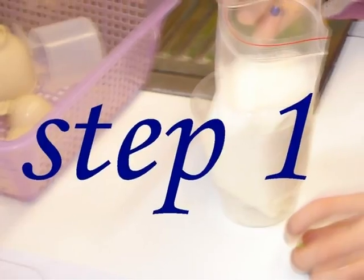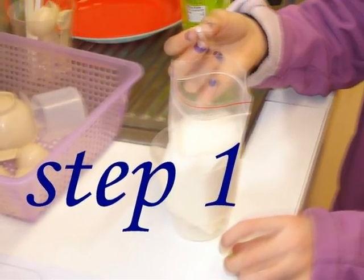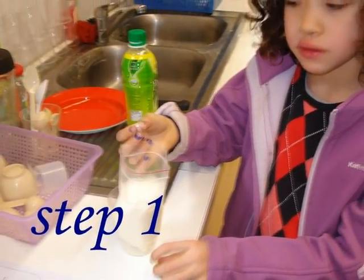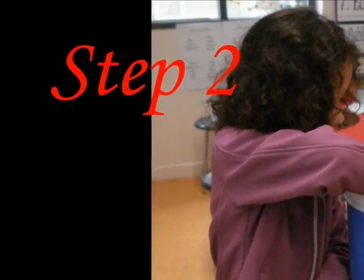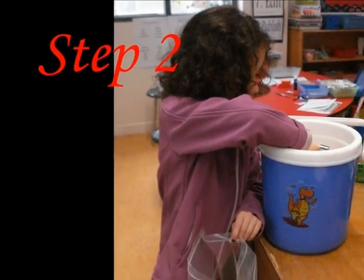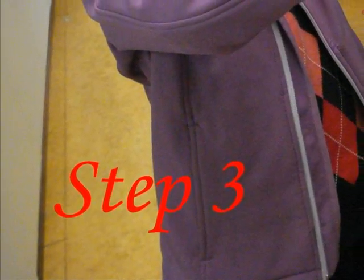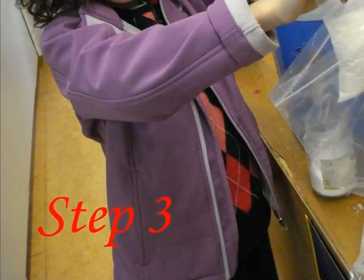First, put the milk, vanilla, and sugar into the small plastic bag and seal the bag well. Next, put the ice cubes in the large bag. Sprinkle some salt on top of them. Then put the small bag inside the large bag and seal the large bag well.